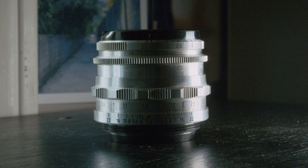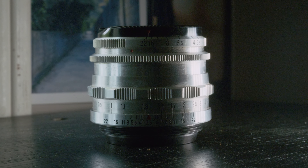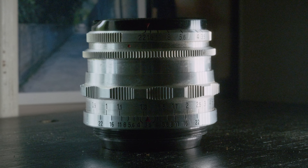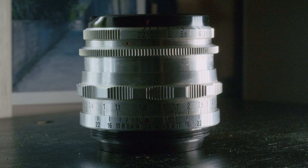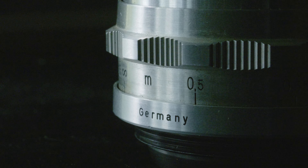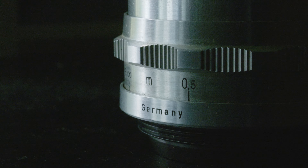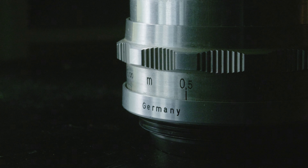So should you buy this lens? Yes, you should buy a Tessar and hope for the best, because they're very old and there are good copies and bad copies. But the cool thing about the Tessar is they made so many of them in so many different versions — you could start an entire collection of just Tessars.